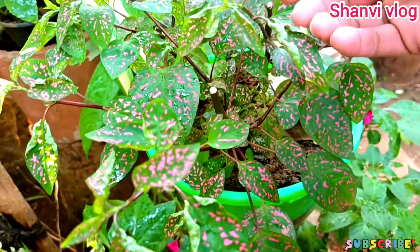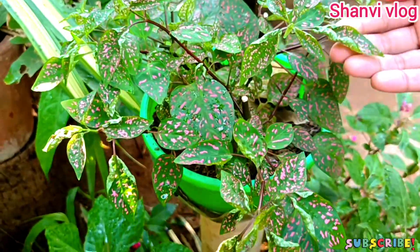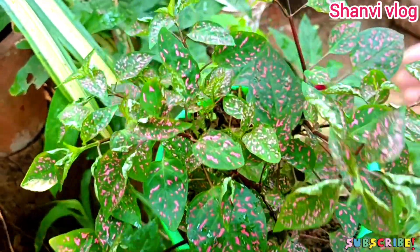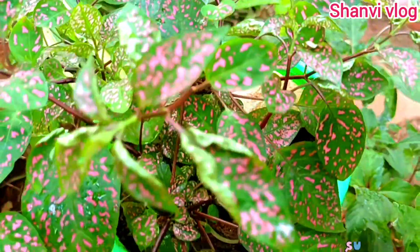We have three varieties of this plant: White, Red, and Pink. This plant has the same dot pattern — the dots are red and white.